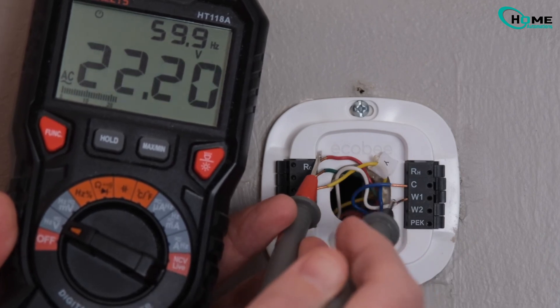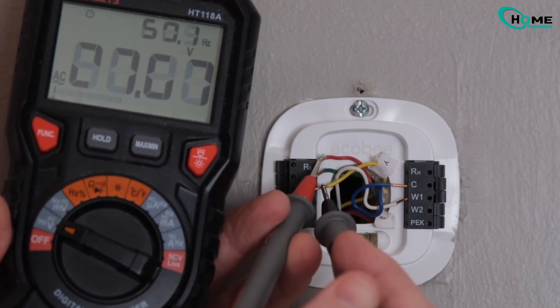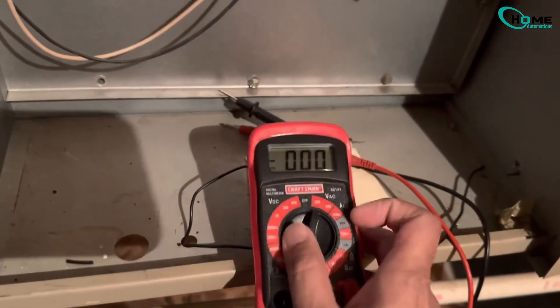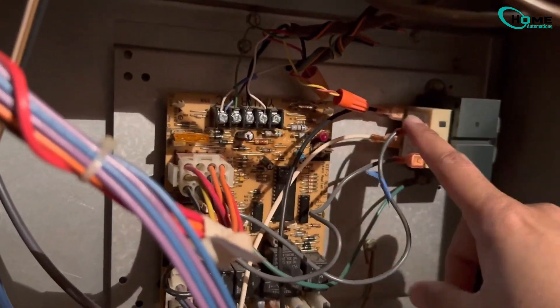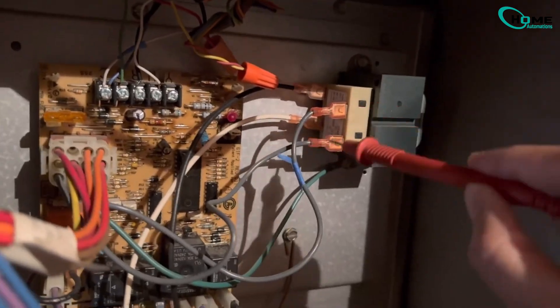Let's test the transformer next. Set the multimeter to AC voltage. Check the input side — it should be around 120 volts. The output side should read 24 volts. Zero volts? The transformer's dead. Replace it with the same type.